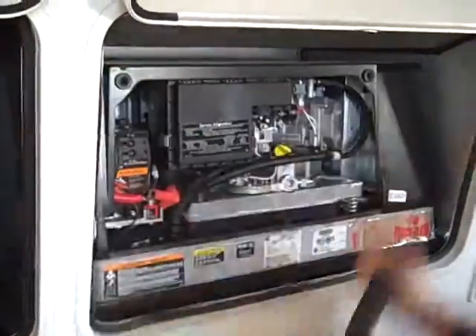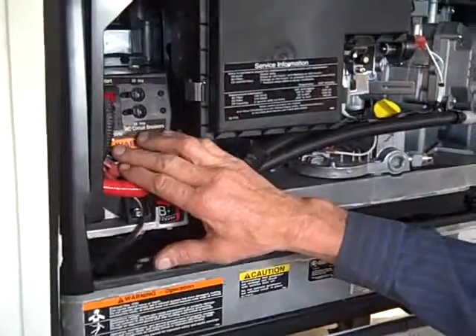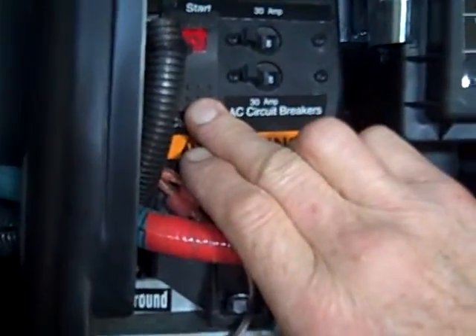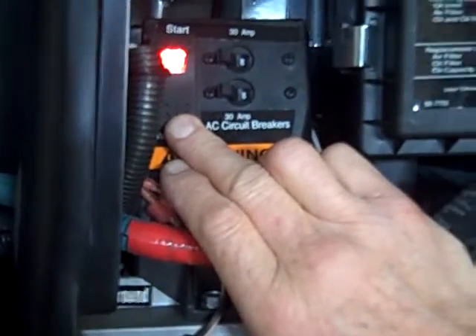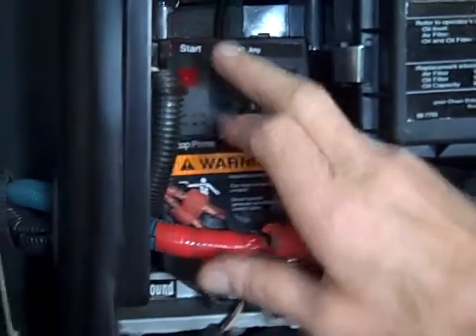You've got your generator set up right here. When you go to start it, first thing you want to do is hit the stop prime button first. Just push it in, hold it for about 20 seconds. It turns the pump on, pumps gas up into the carburetor so they start a little quicker. Then all you have to do is hit the start switch.